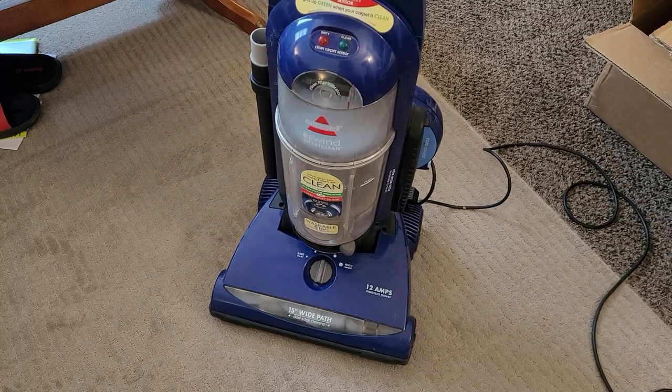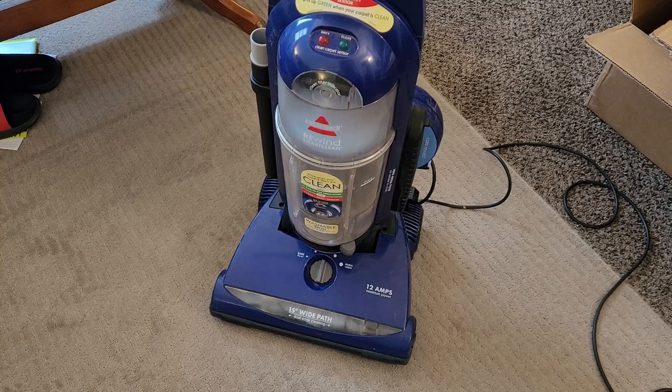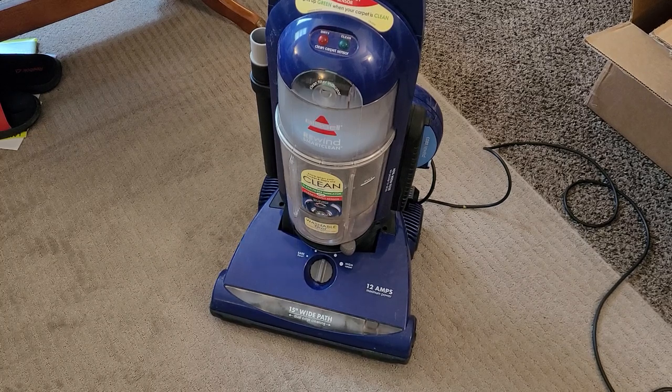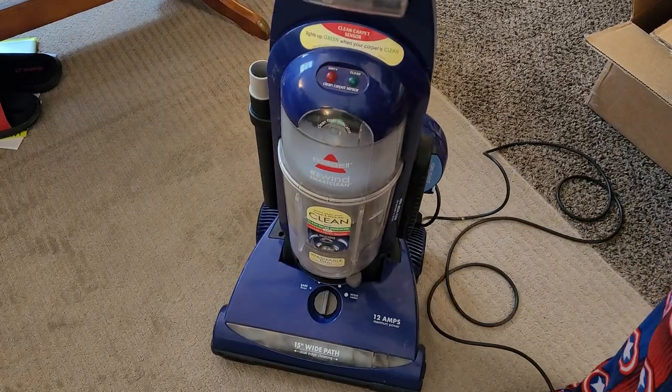What's up guys, Intellitech Studios here, and today we'll be reviewing this dusty thing — the Bissell Rewind SmartClean, model 58F8-3.